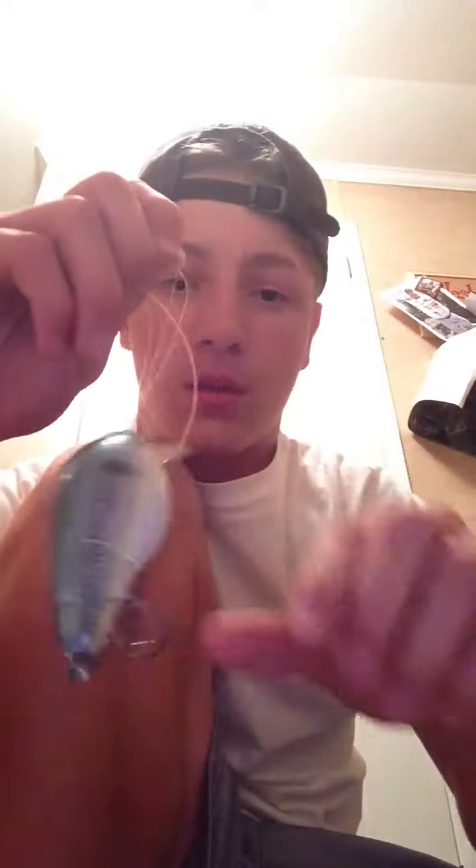What that's going to give you — I dropped it — what that's going to give you is a loop right here and a loop right here. You're going to take your bait and put it through the loop, the loop on the end.